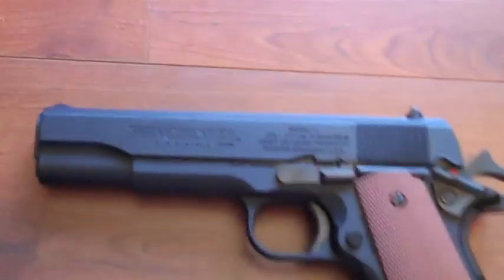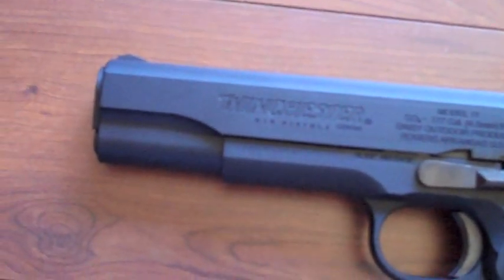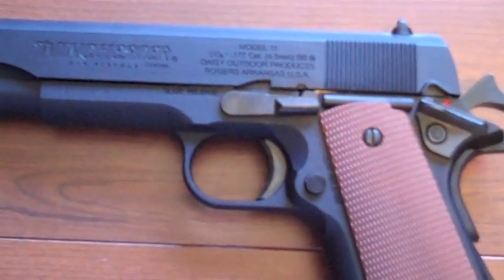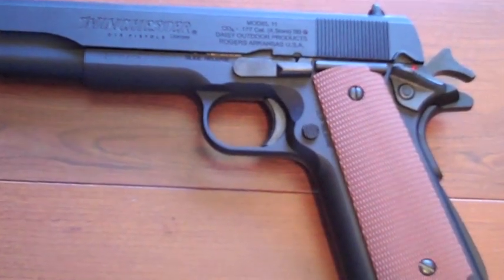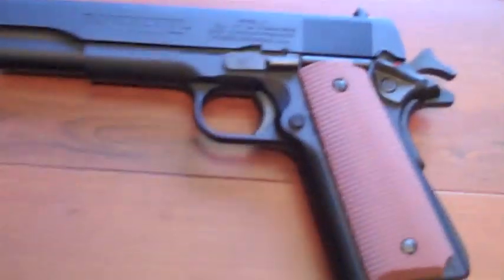There's nice checkering on the slide. Lots of different markings engraved into the gun, not just painted on. It's double action and single action, which is pretty cool. Very easy trigger pull. So that's the basic overview.